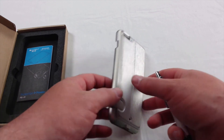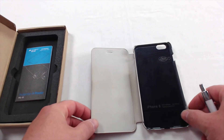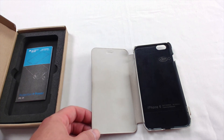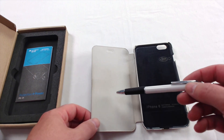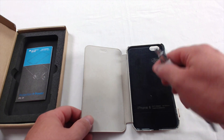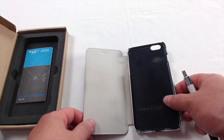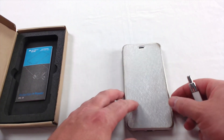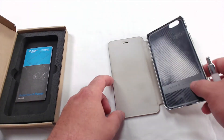It has this flip cover, which is really dirty on the inside. There is some dirt in here and that's one of the drawbacks. You can get this case with the flip cover or without. With the flip cover it's about $42 on Amazon; without, it's about $40. The flip cover is nice because it gives you extra protection on the front of the screen, and it also acts like a stand.